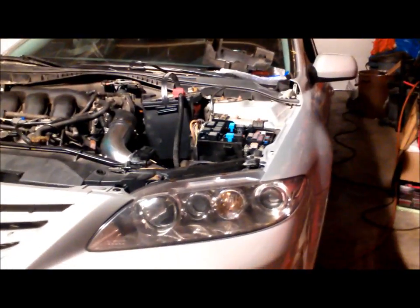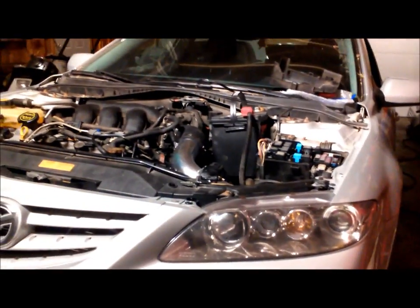I went to go turn it over and the relay clicked but the solenoid didn't click — starter didn't try to turn over, nothing. So I've got something else to figure out now after all this work.